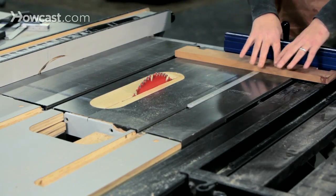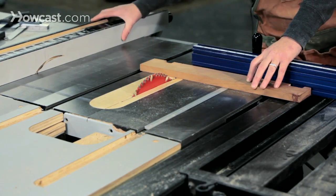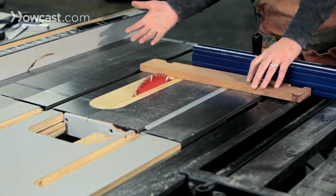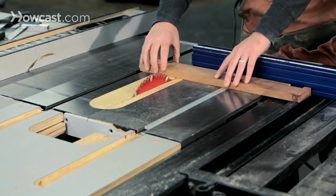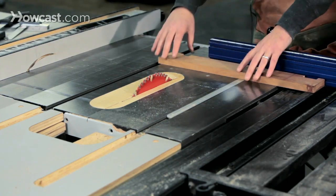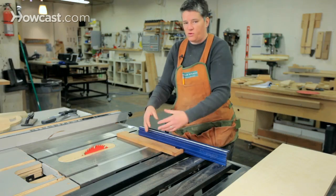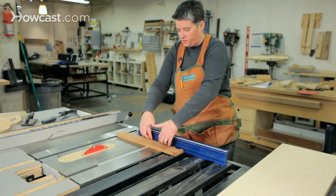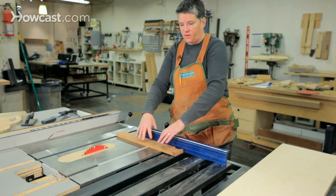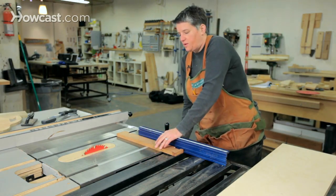Another thing about cross cutting: you always want to let one piece of the wood be free to move. Putting the rip fence out of the way is one way to allow that to happen, but you also don't want to hold the other piece as it's going through. Always just hold one side. The key to a good cross cut is holding the wood down onto the table and back into the fence to keep it securely indexed. Let's make this cut.